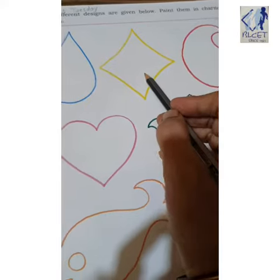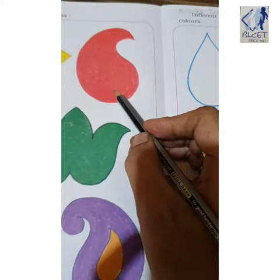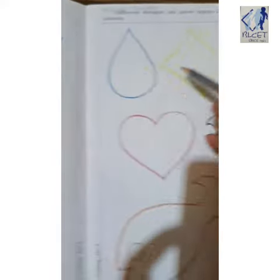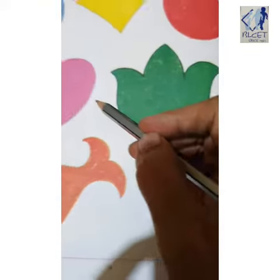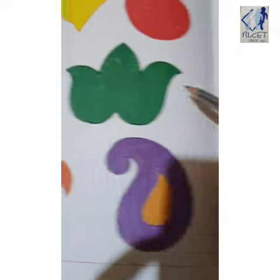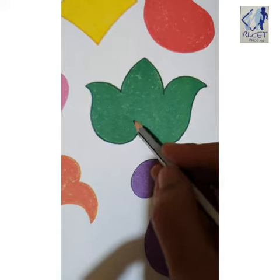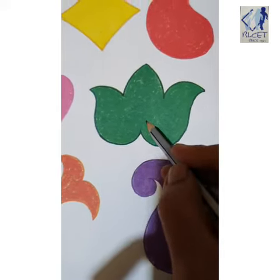So color this diamond also yellow. See this mango-shaped design — which color is it? Red. So color red here. Similarly, the heart shape is in pink color, so color with pink here.